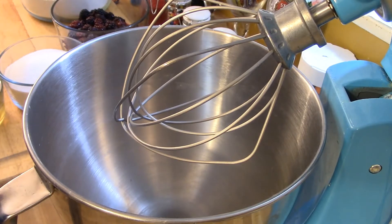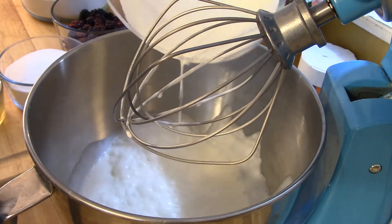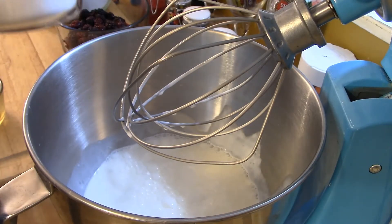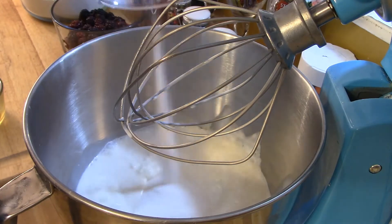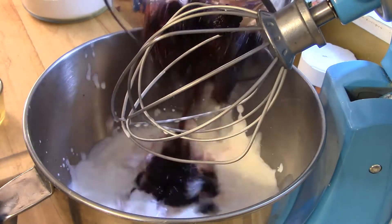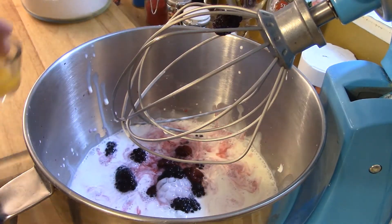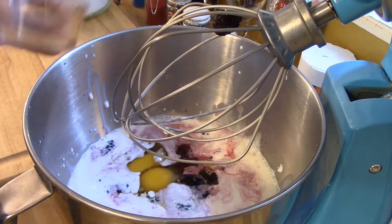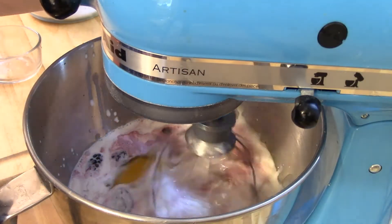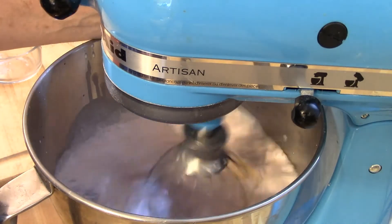As always, I like to put the wet ingredients in the mixer first so the flour doesn't stick to the bottom of the bowl. So first we're gonna put the half and half, then the sugar, the eggs, and the berries, and we're gonna mix that until everything is pretty well incorporated.